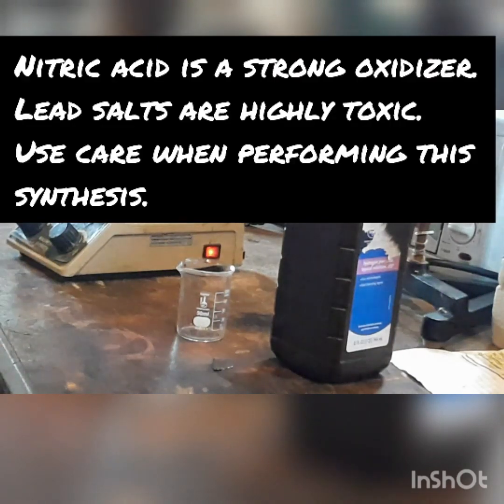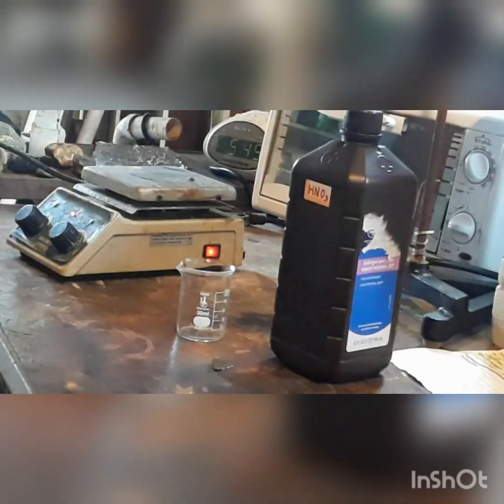Hey guys, welcome back here to Chaos Town. We are going to do another video here today and this is a relatively simple reaction. We are going to be making lead nitrate.